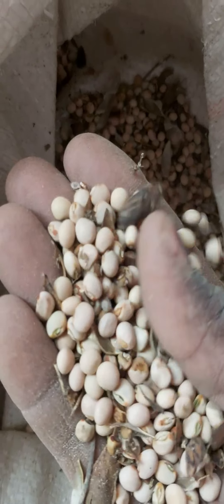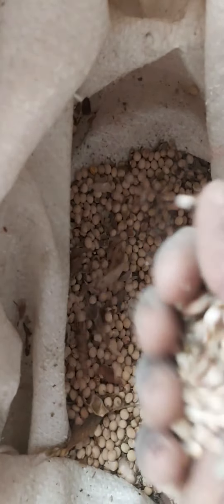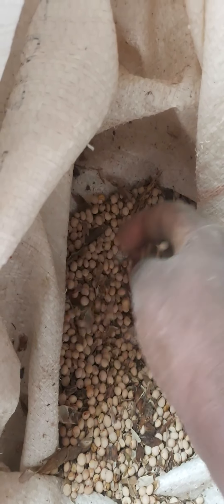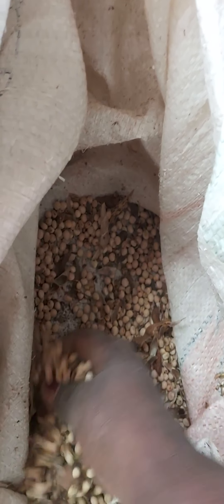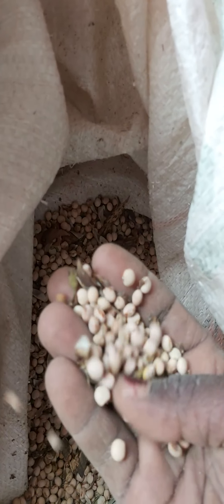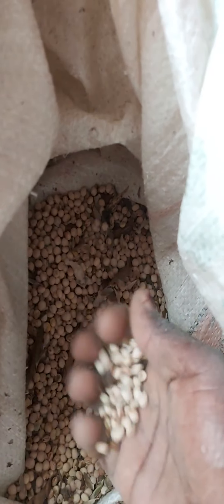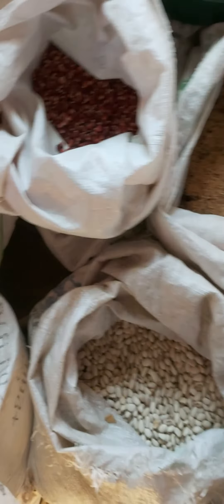I'm gathering some pigeon peas, yet to be cleaned. With pigeon peas, this is a very good plant which actually flowers and pods throughout the year — as long as you're just watering it, you'll continue having seeds you can replant. The legumes themselves are eaten raw as fresh, you can put them in your salads, and also in your soups — very nice and tasty.